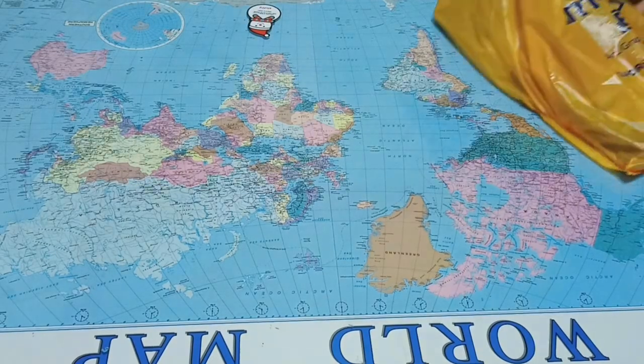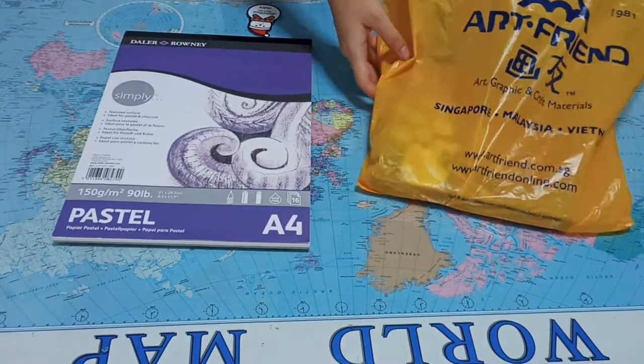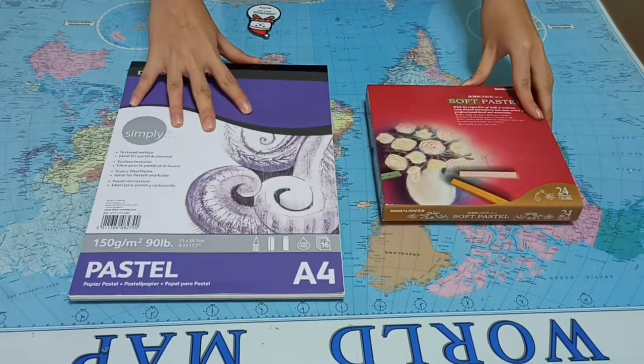I was watching some Instagram videos and I found soft pastel drawings really cool. So yesterday I went to ArtFriends and bought a bunch of soft pastels and pastel paper.